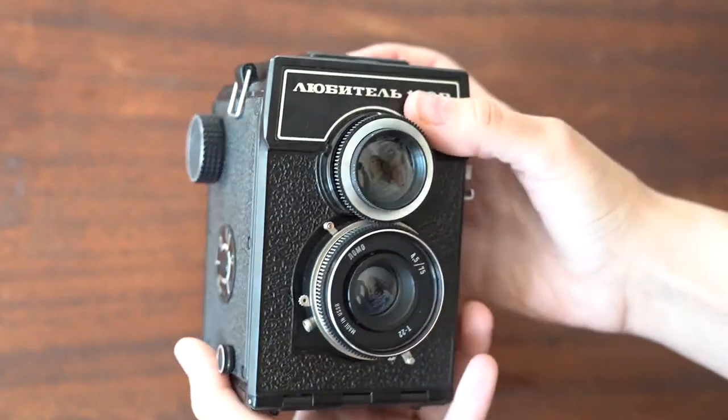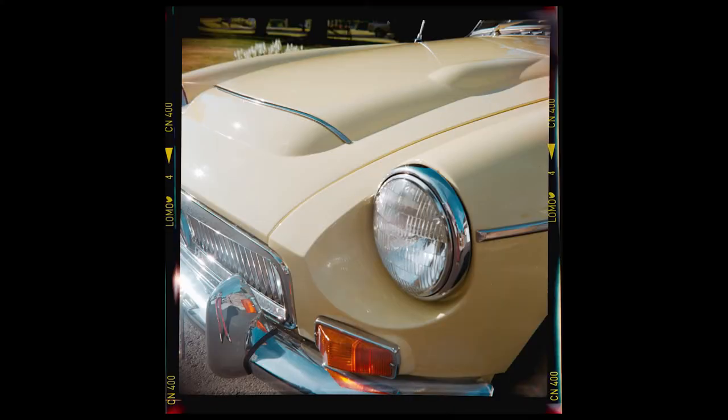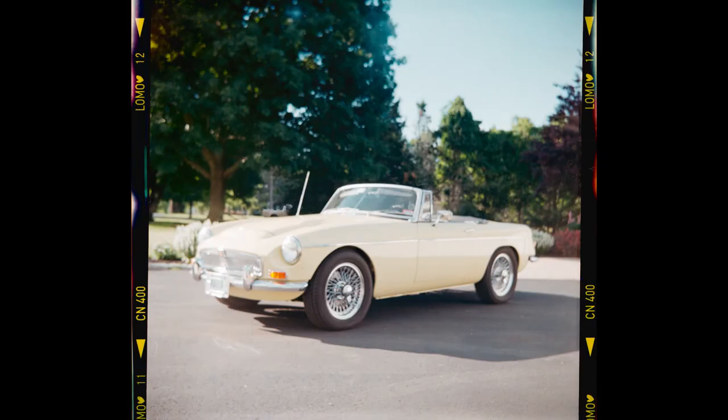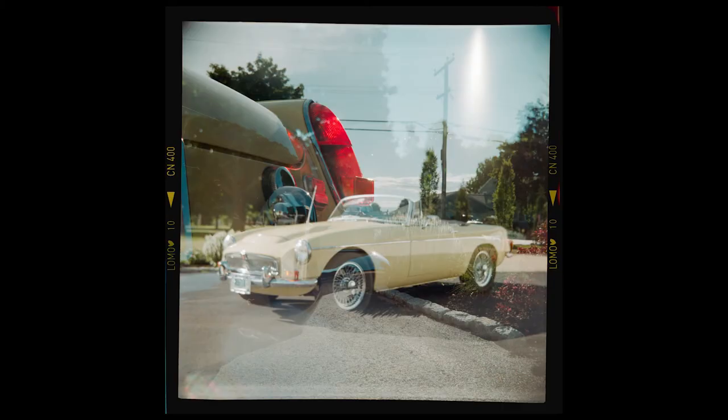Now it's time to show you what you're probably going to skip to and not watch the video — here are the pictures. I hope you enjoyed the video. Subscribe if you want to see more film-related stuff. I have a few other videos planned for both this camera and two of my other cameras.